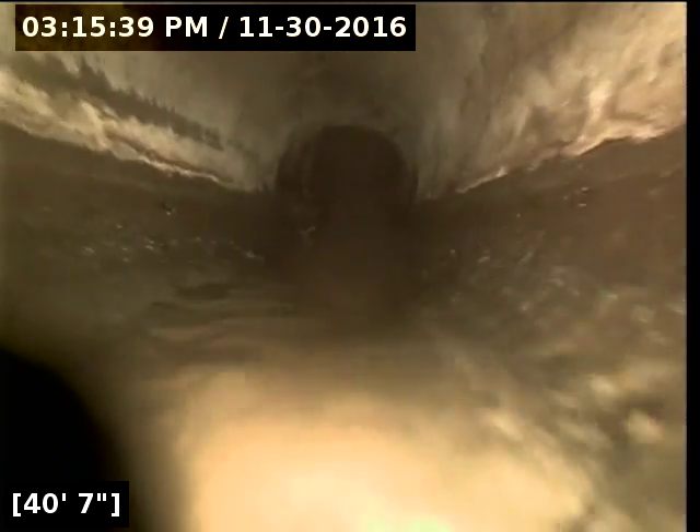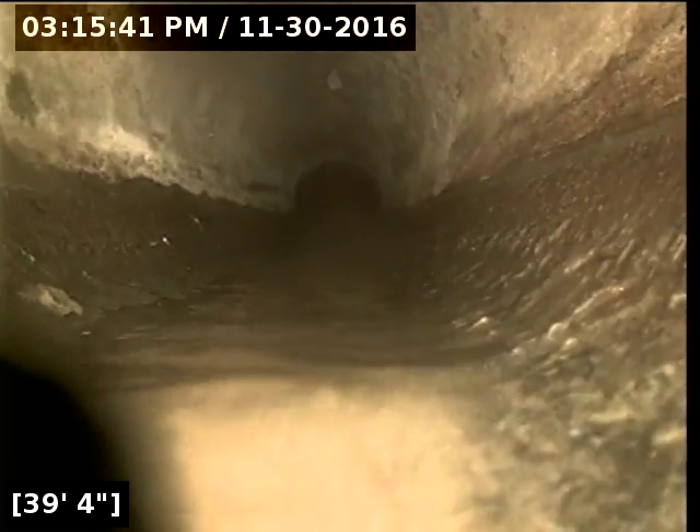All the major issues are right at the city connection. We can put the information in and they can notify the city to try to take care of the root problem they have in their section. That's going to be the end of the downstream video inspection. We're good for the 40 feet of private line until we hit that transition to the city section — no private roots there.